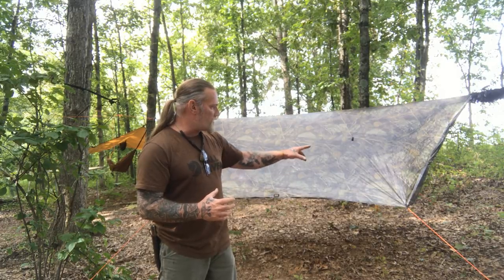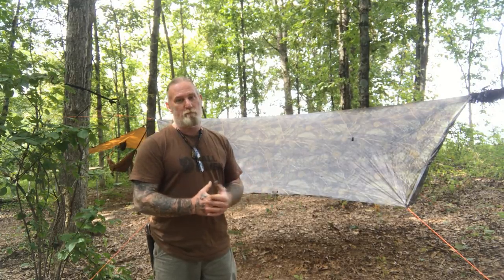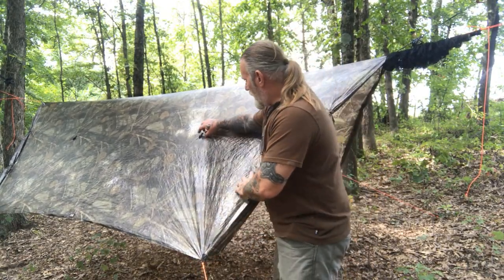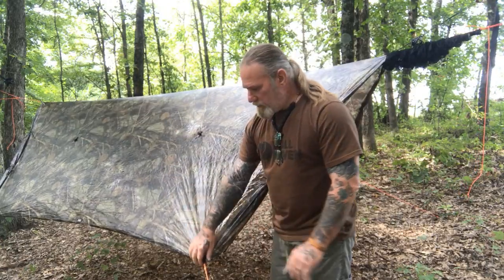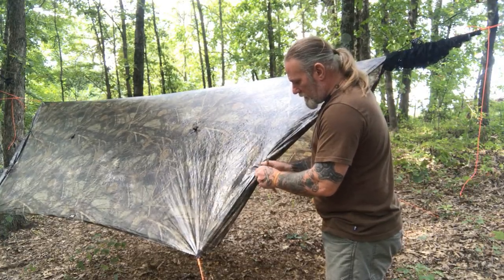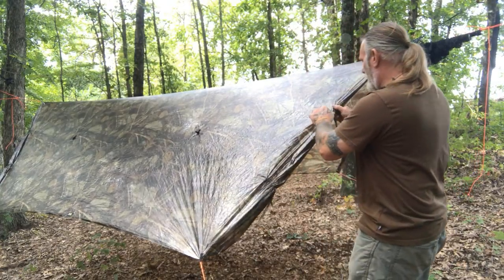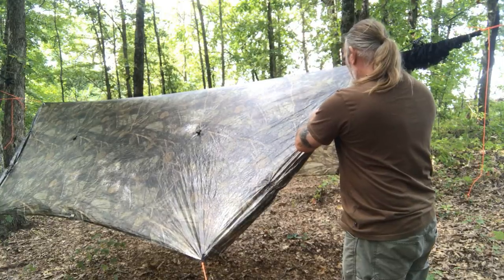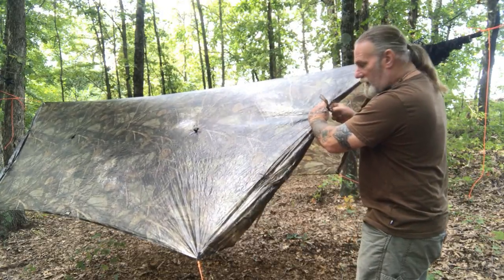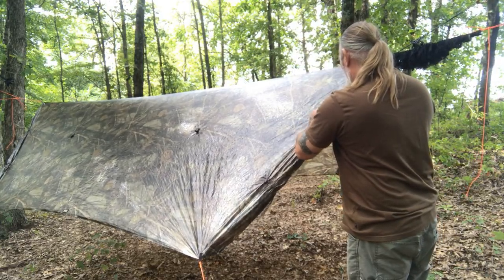Let's walk through this tarp quickly. I'll show you the doors and then how it slides into a set of snake skins to pull it down and pack it up. This tarp is set up right now in a hexagon configuration and it's got several tie-out points to set it up in different configurations. It also has a set of doors, and the tie-outs for these doors are nothing more than pieces of the same fabric — just tied in an overhand knot. The setup holds really well.